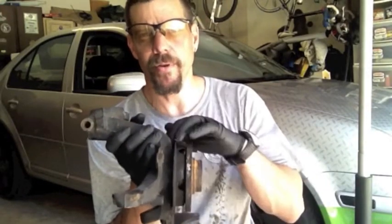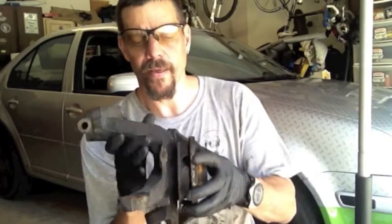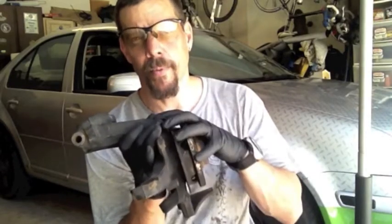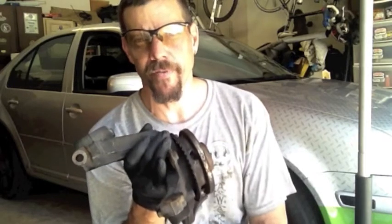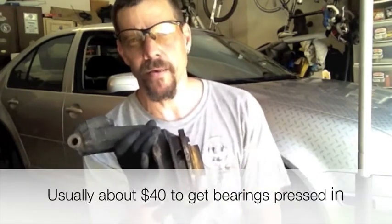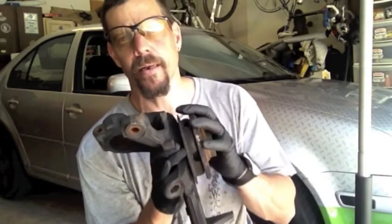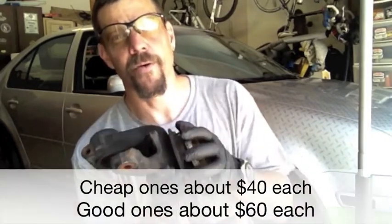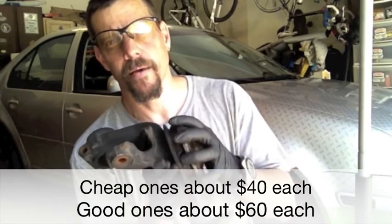You really need a press to put these bearings in and out. What the average guy does is take the hub off and take it down to the local auto shop — could be a Pep Boys, I use RPM Automotive here locally — and they'll press in the new bearing for you. There's really two kinds of bearings: the Chinese or Taiwanese bearing, and the German bearing, so it's worth the extra 20 bucks for the higher grade bearings.